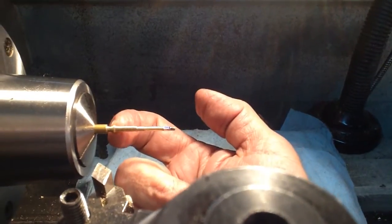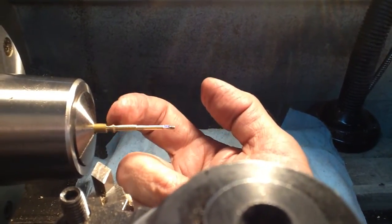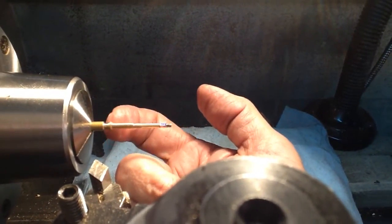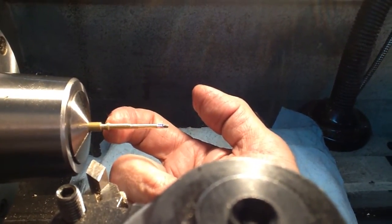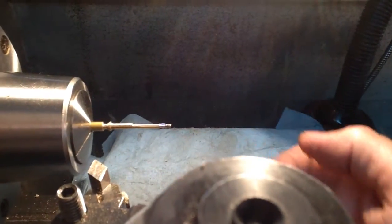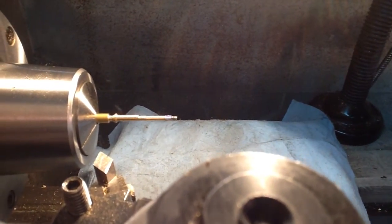Then I used some dial calipers and measured the diameter, and it's less than an eighth of an inch. So now I can go ahead and cut this off with confidence knowing I'll be at the proper dimension for the less than an eighth of an inch requirement.